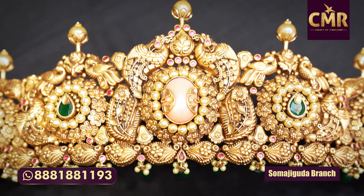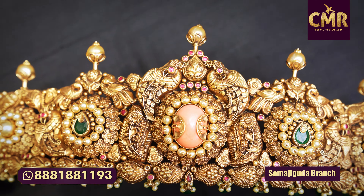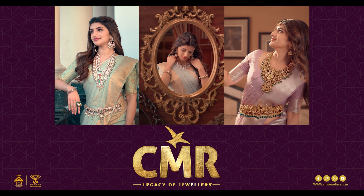The gross weight is 141 grams and the net weight is 115 grams. We are going to show you today's latest collection. If you don't find any items, you can scroll down to our WhatsApp number and click the pics. You can visit Marini varieties at CMR Legacy of Jewelry — visit Marini Collection.